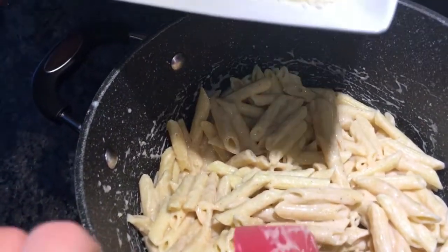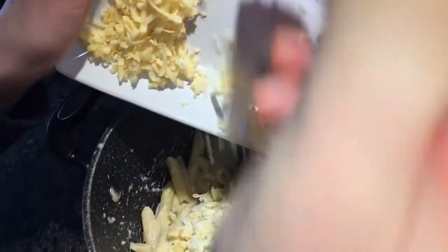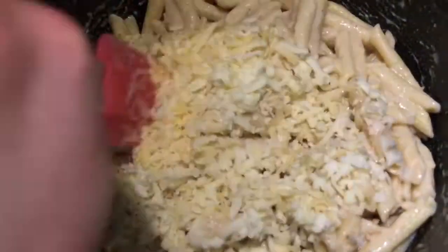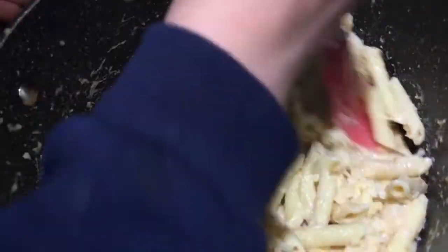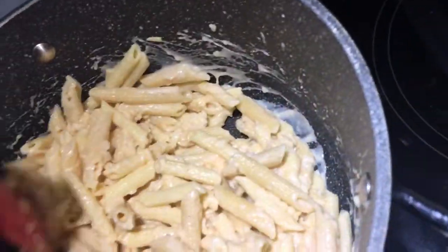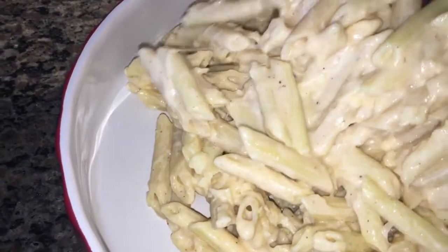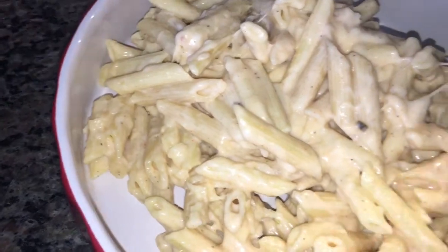Now you're going to be adding your cheeses. Look at this — my favorite part and the secret ingredient to every good meal. Mix it in and it's going to melt. See how creamy? This is probably going to be the creamiest meal I've ever seen. This is kind of like a fancy dish. Look how cheesy this is — mouth-watering.